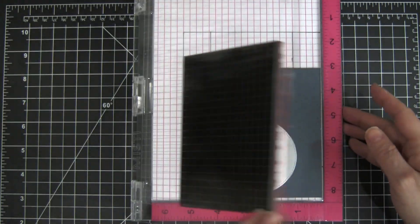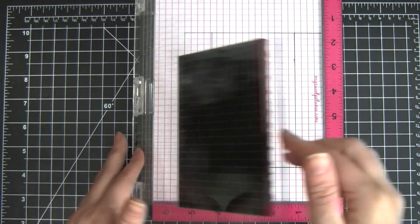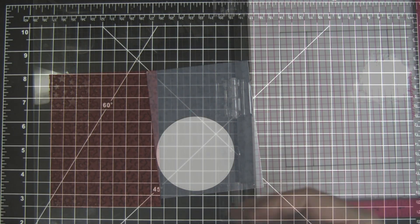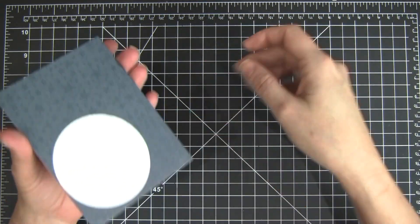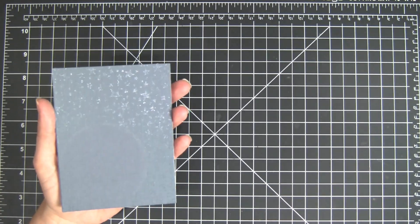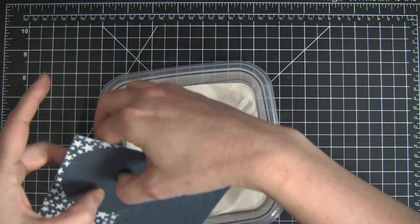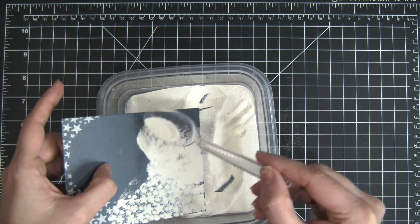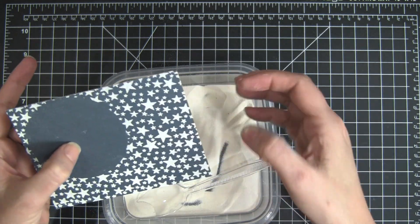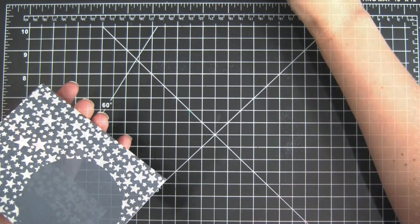I removed that washi tape I had at the bottom and stamped the entire surface of the card. I did put a mask down right behind where that owl is going to be — I wanted to keep the background free of stars so he would pop against the navy and not get lost in all the white of the embossed stars. Now I'm removing that mask and covering my Versamark-stamped image with white embossing powder, sprinkling that on. The embossing buddy really helped prep the paper so all that extra embossing powder just fell right off.